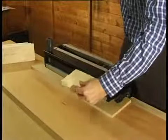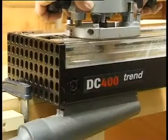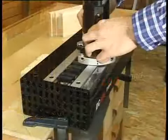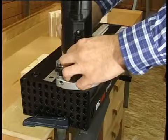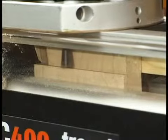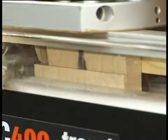Reduce breakout by placing an offcut here. Take a first cut across the width of the tail piece from left to right. Keep the guide bush in contact with the front guide rail at all times. Without lifting the router, return to the left hand side of the jig, again maintaining contact with the front guide rail. Work from left to right, routing between the forks. Reduce feed rate when breaking through the back of the sockets.